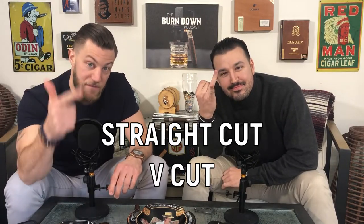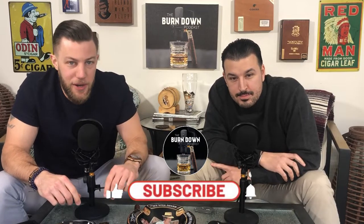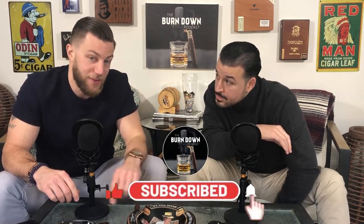So those are three different ways on how to cut a cigar: you got the straight cut, you got the V cut, and you got the punch cut. If you like this how-to video, please hit that like button below. If you want to get notified for when we drop more how-to videos, hit that subscribe button as well. And if you want to check out our podcast, it's Burndown Podcast — we drop episodes every single Friday. Until next time, see you guys later. Take care.